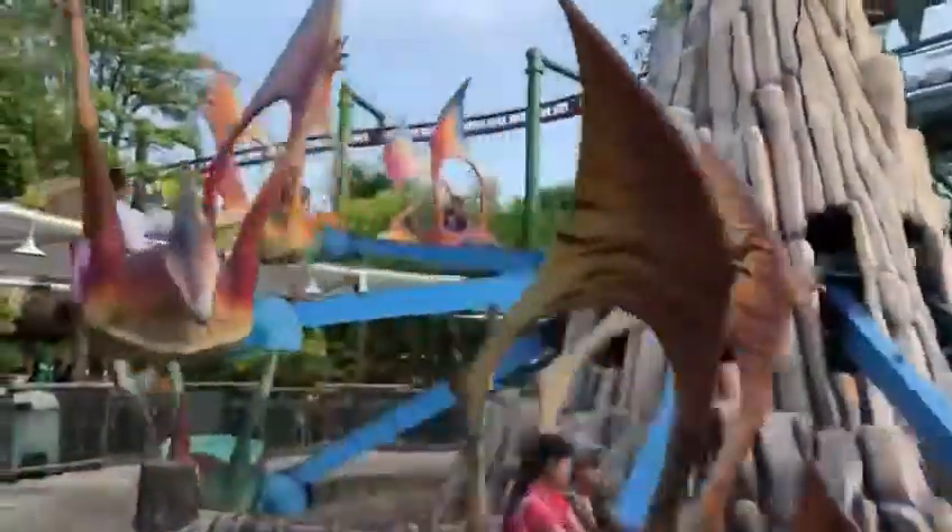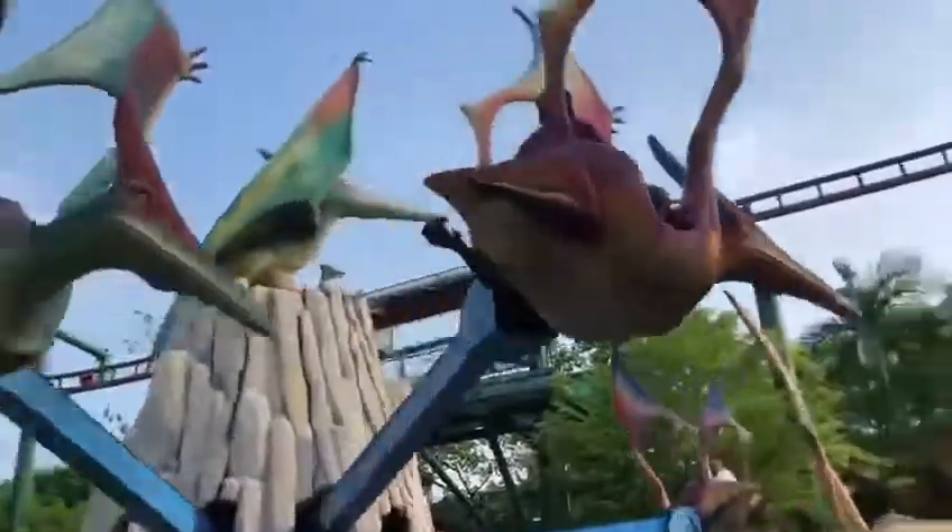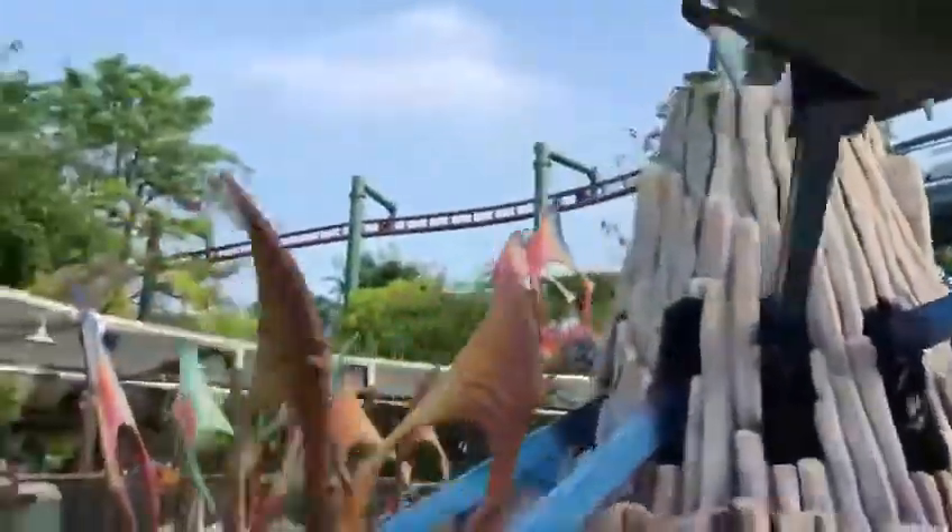If you want to leave your dinosaur, please press the red button and then the green button. To play, please press the green button and press the bell button.